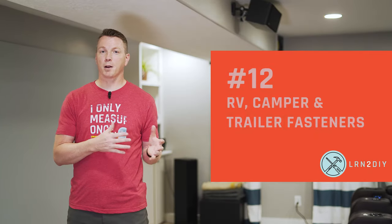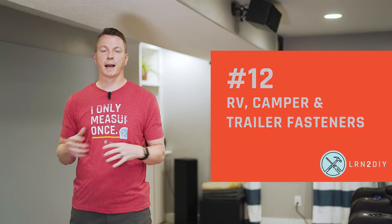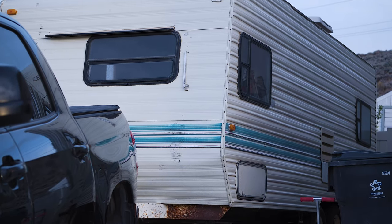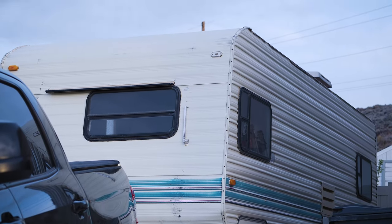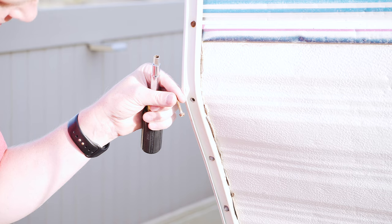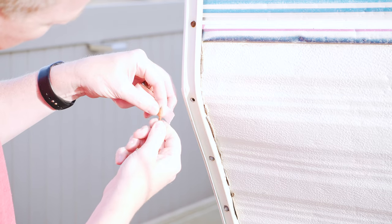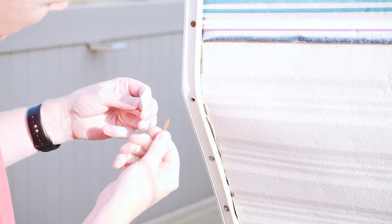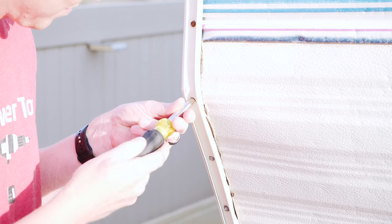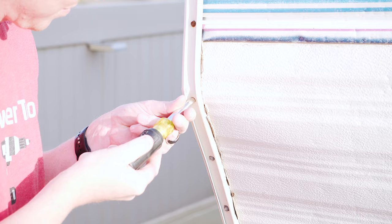Number 12: if you have an RV, a camper, a trailer, or anything like that, pretty much everything on there is susceptible to becoming loose over time. I bought this trailer for $500 and I'm in the process of renovating it for our family. I've already found a lot of places where screws have rattled loose due to traveling and the vibrations of the road. It's a good idea to check trailers, RVs, and campers inside and out to make sure there are no loose screws or fasteners.